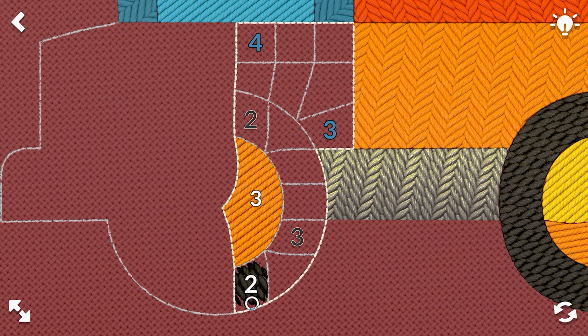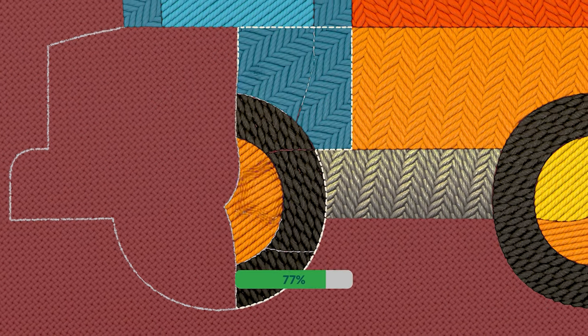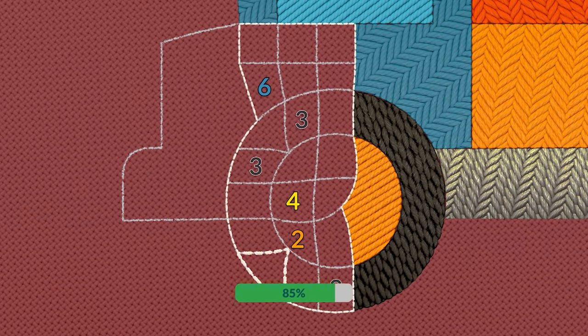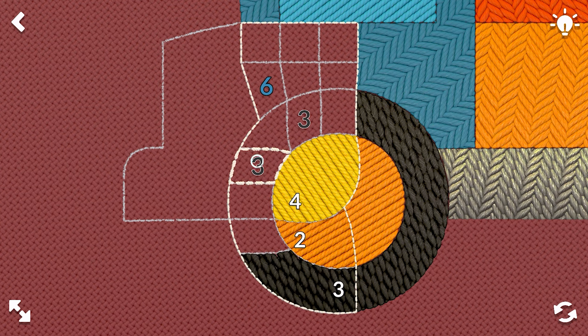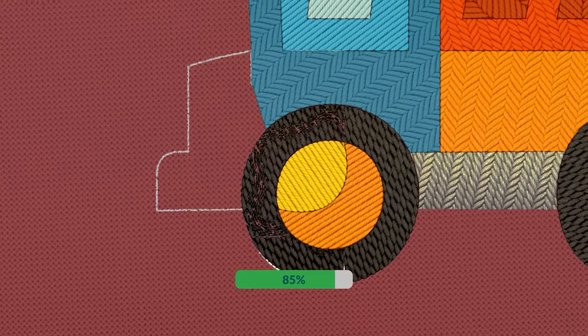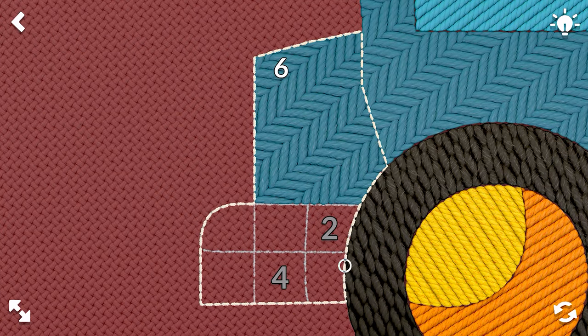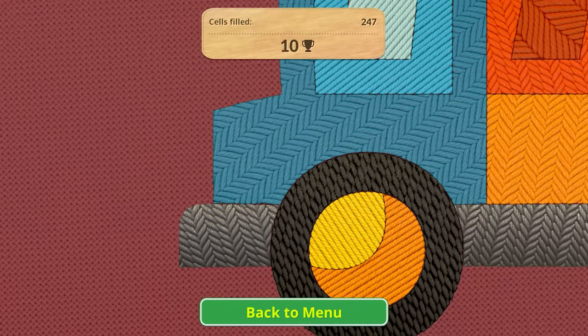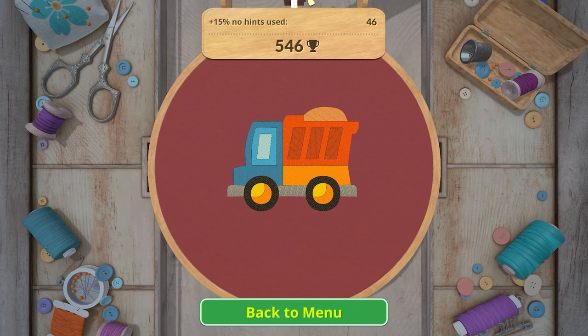Two, three, three, two, three, four. There we go. Four, two, three, three, three, and six. Nice. We have six, two, and four. Very nice — oh, it's so cute.